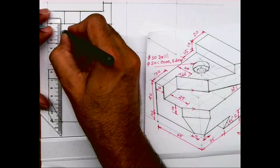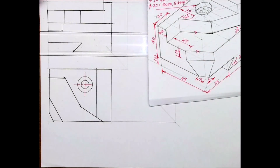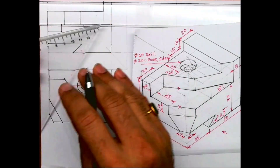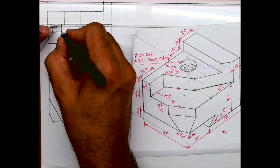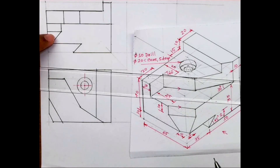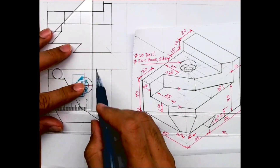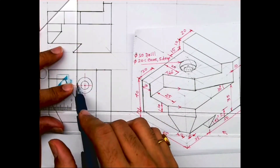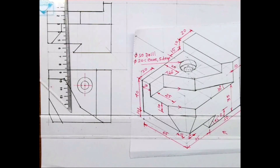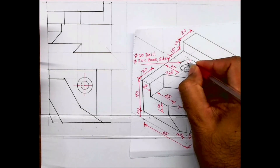Height is 10. You draw a horizontal line, and there is a slope — we take 5 mm from here and draw this slope. We are done with the front view also; only the dotted lines remain. I'll project them now. They have said 5 mm deep, so the outer circle will be only 5 mm deep and the inner circle will be through and through. This is 5.